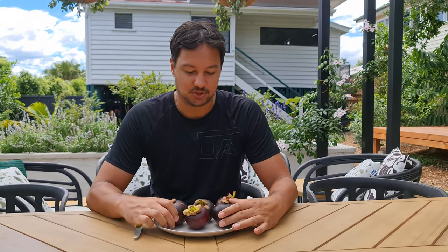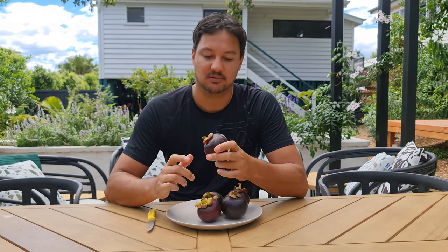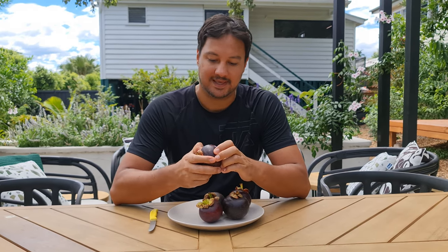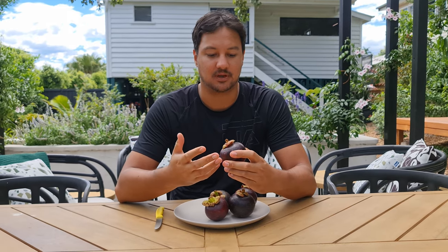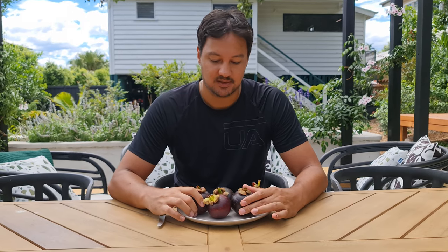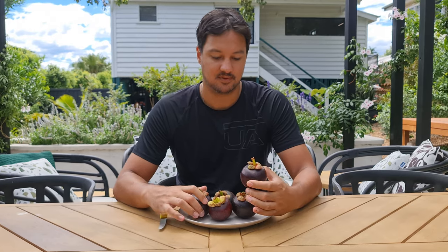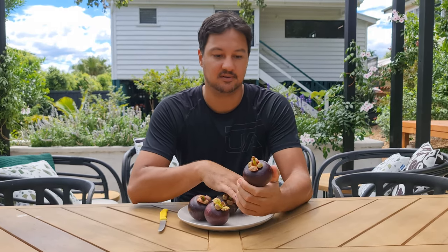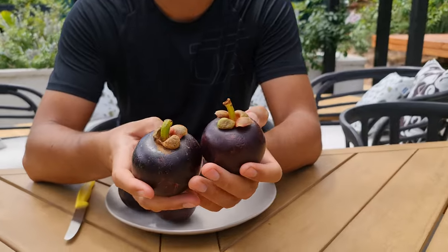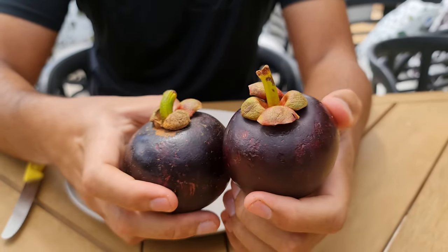I found these at the shop today and thought I may as well buy them and do a little fruit tasting and explanation video, because I was going to show you a couple of plants that I have of these purple mangos in the garden. I figure I may as well show you the fruit and give you some info about it - how to grow them, seeds, and how to sprout the seeds. This is Garcinia mangostana, also known as the purple mangosteen.